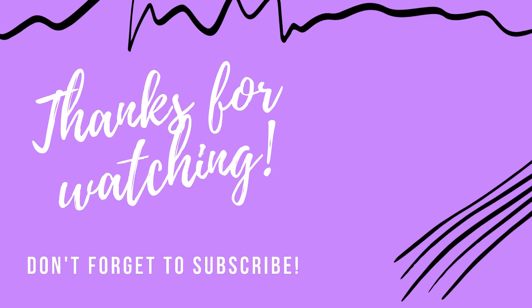Thanks for watching my video. If you do like my video, please give it a thumbs up, and do subscribe to my channel for more such videos. Happy crocheting!